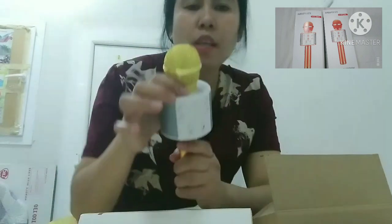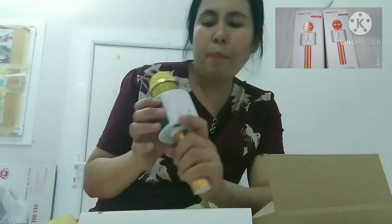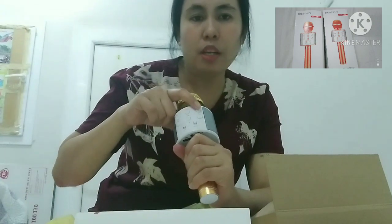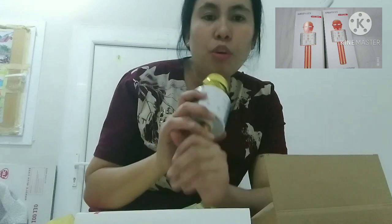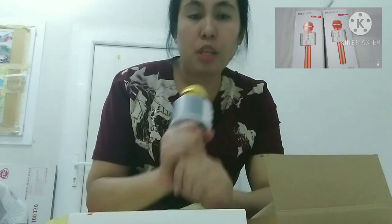Dito banda sa itaas yung on nya. Ayan. Tapos paano mag-open guys — i-on mo lang siya dito. Bluetooth to guys — yung cellphone nyo i-open nyo yung Bluetooth, tapos magko-connect na dito yung mic sa cellphone, tapos gagamitin nyo na.